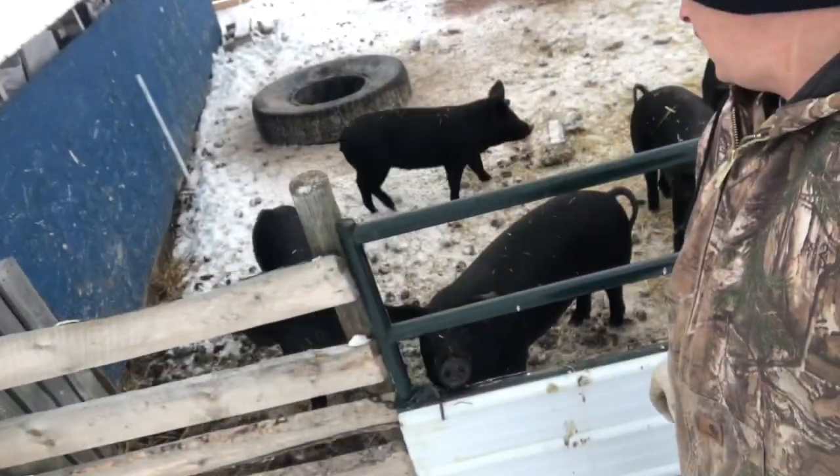First things first, though — we've got to get all the sheep, the chickens, the pigs, everybody fed. Good morning, piggies! Looks like they got everything cleaned up from yesterday. We're going to give them a bucket of water first and then give them their slop.